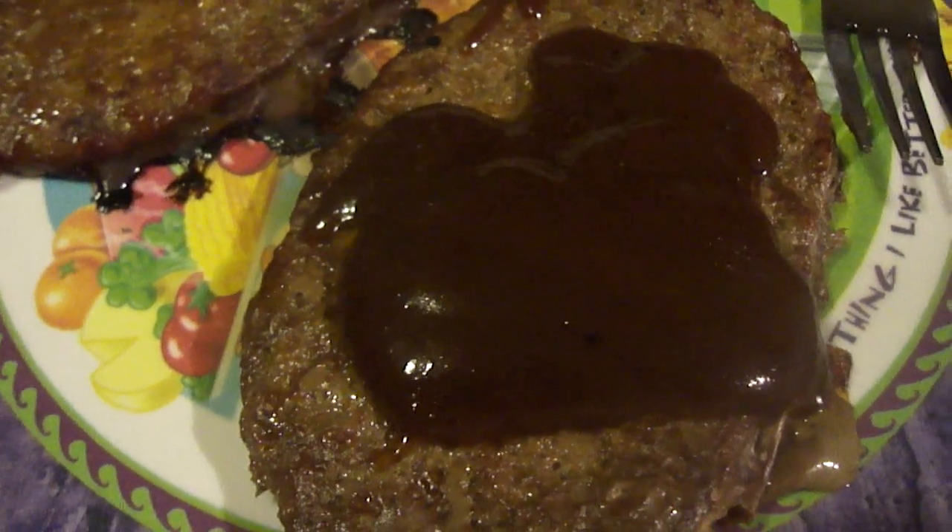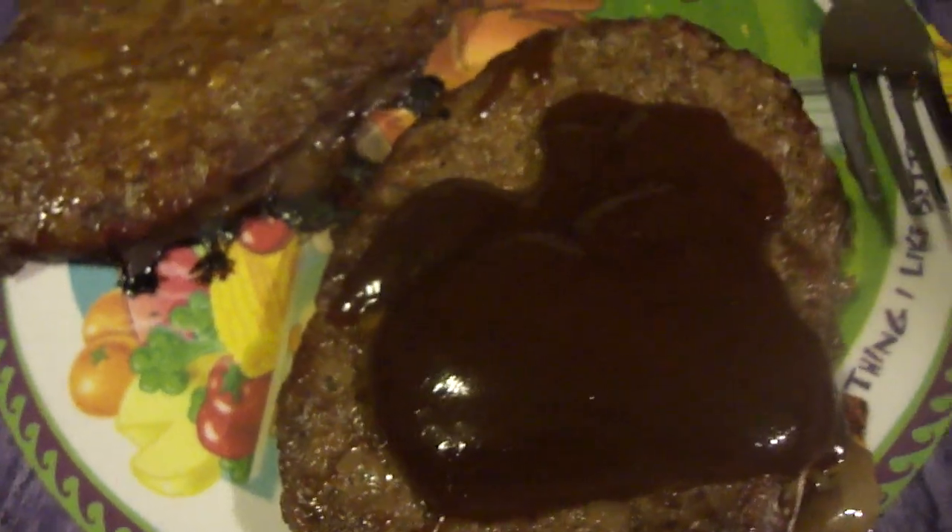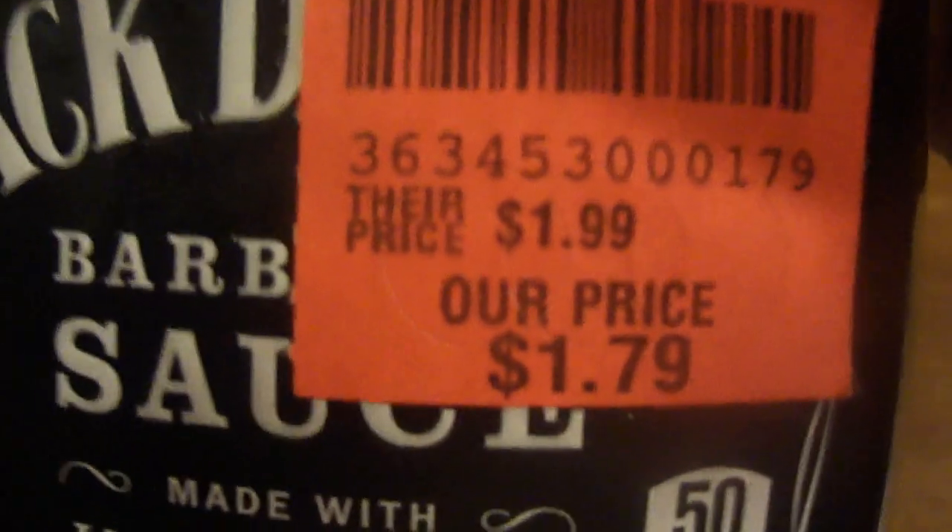It tastes a lot like Bullseye. This is from Ollie's — their slogan is 'good stuff cheap.' Their price is $1.99, our price $1.79. I think $1.79 is how much it is at Walmart, or it might be even cheaper there. Let's try it out.